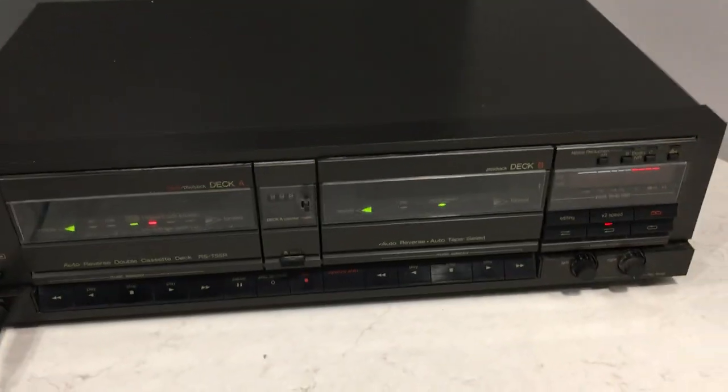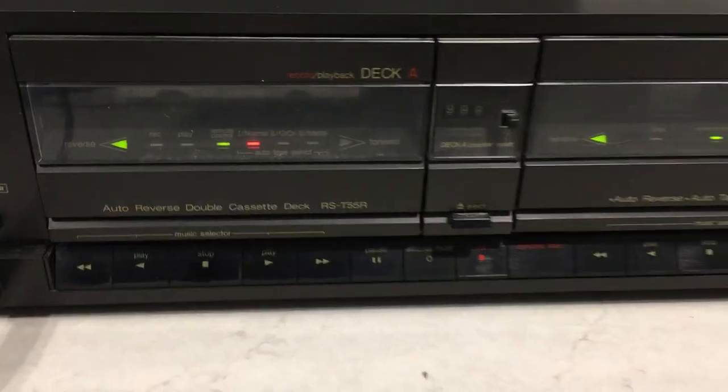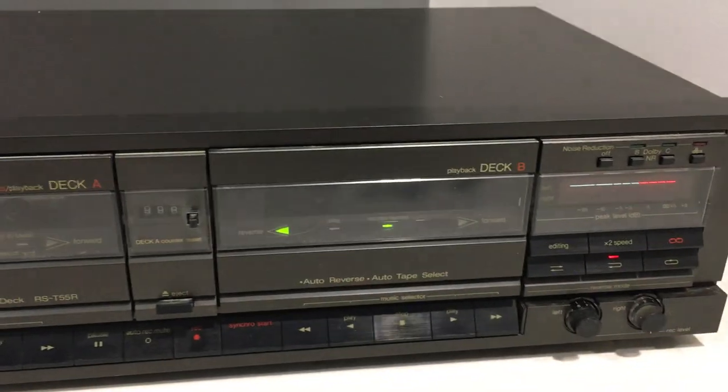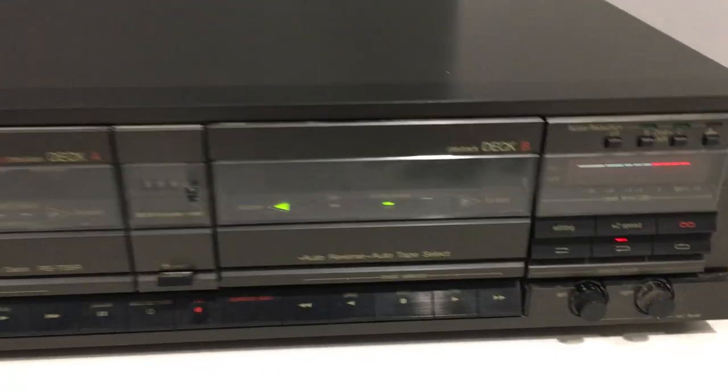So there you have it — the Technics RS-T55R double deck with auto reverse, double speed, and DBX noise reduction. Thank you.